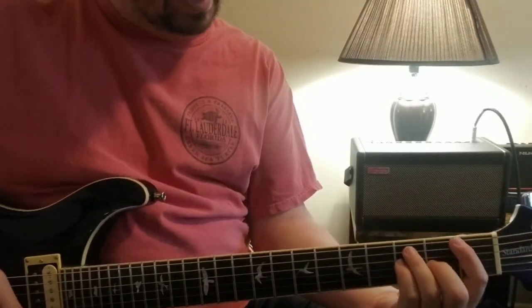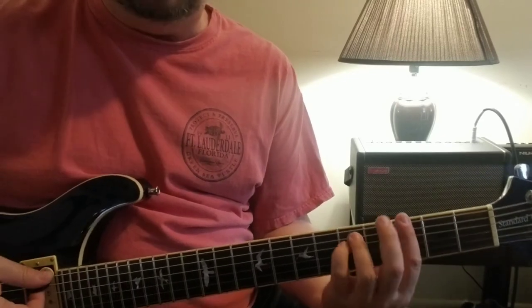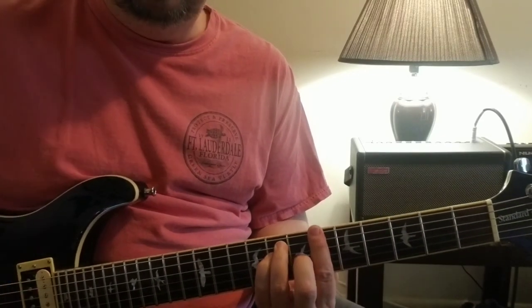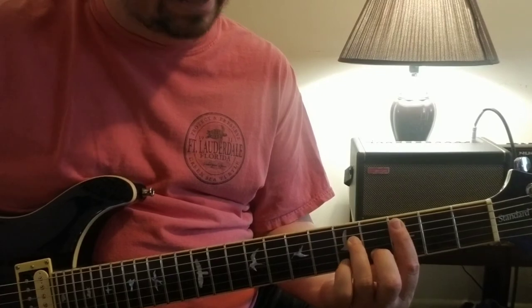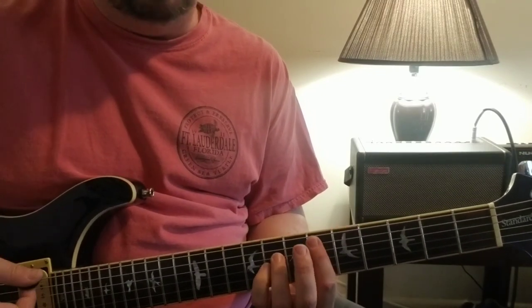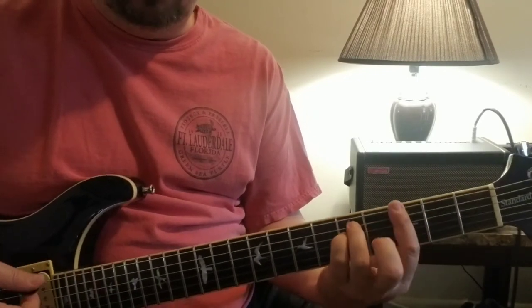That's that riff. Then the chorus - it's going to be a G minor to a B-flat, to a C minor. You can play that anywhere; I play it here, kind of making it a C minor seven. And then E-flat, E-flat suspended two. So if you follow those chord patterns...